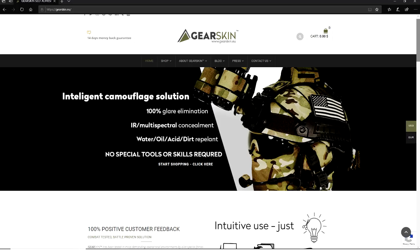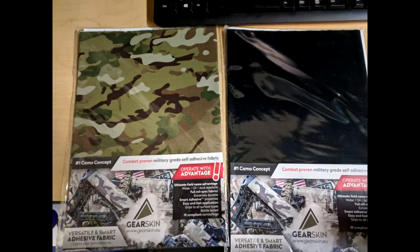This product comes from www.gearskin.eu and it actually ships out from Croatia. They have quite a few camo patterns and color options on their website — they might not all be in stock but they do have them there. Since it ships straight from Croatia, it took almost three weeks or a little bit longer to get to me. They have a couple of different size options when you order: compact, regular, extra large, and I think a few more. The ones I ordered were regular, and each one has enough to wrap at least three holsters.